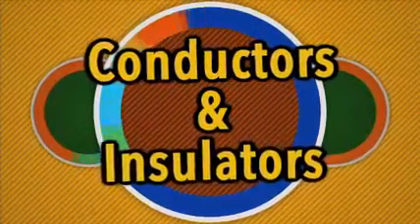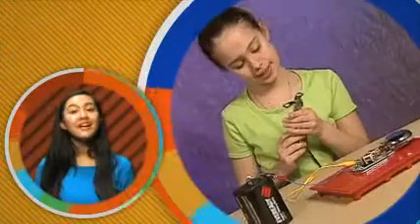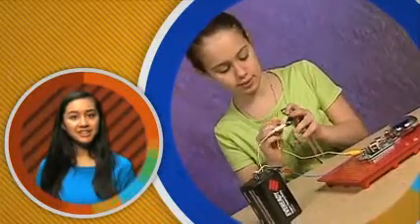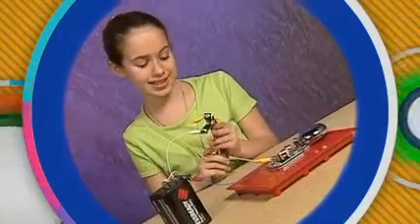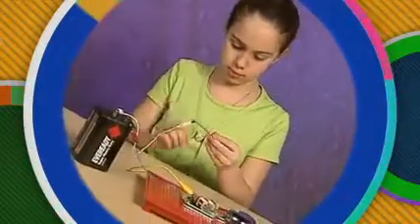Conductors and Insulators. We've got some different types of materials here that we will try to use in our series circuit to run a bell. First, let's connect a metal can opener to the circuit. Will it conduct electricity? Yes. Typically most metals are very good conductors of electricity. So this nail should work well.